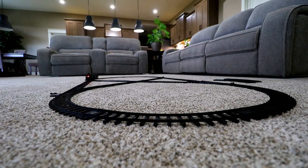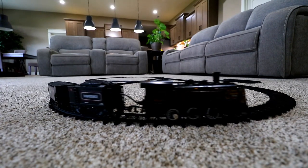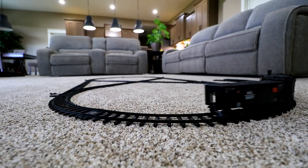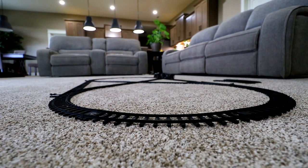I put the camera down at ground level, and it's funny — from this angle, it doesn't look like the train is set on top of carpet. It looks like it's on top of a layer of popcorn. Maybe it's just me. Maybe I'm just hungry.